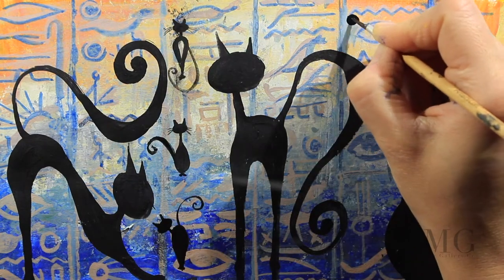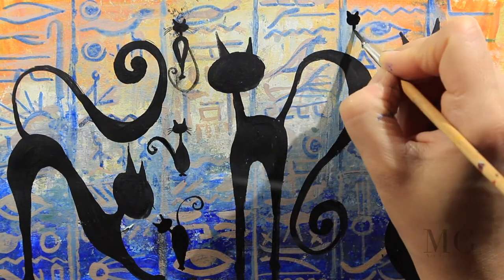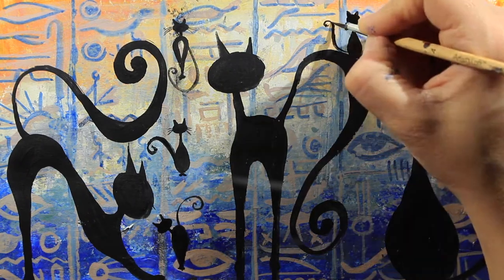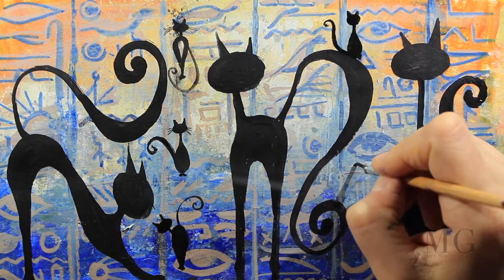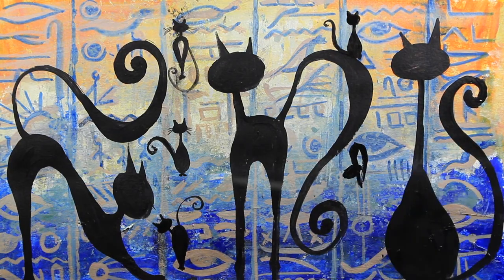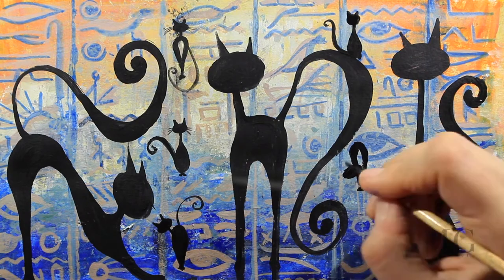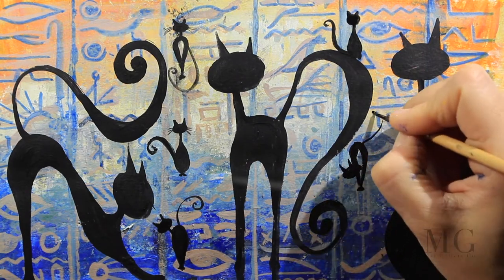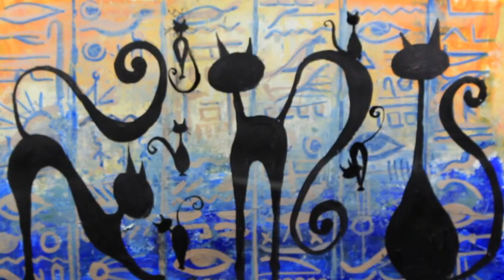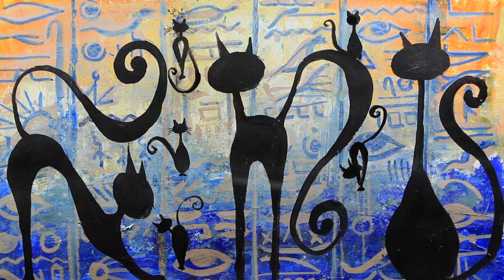A few more little cats. This one is a miniature of the other cat I drew before. Now a cat that is bending with a very long tail here. And the last cat I'm going to place at the bottom.